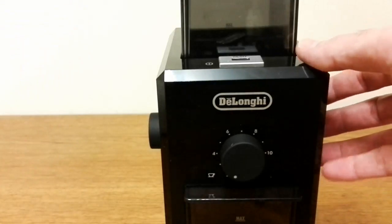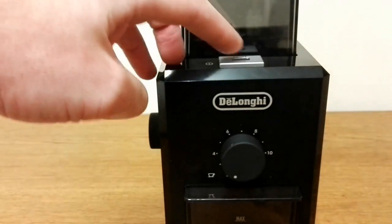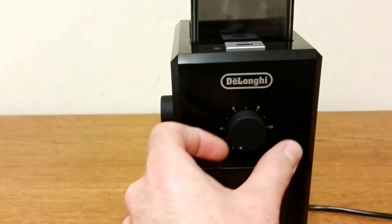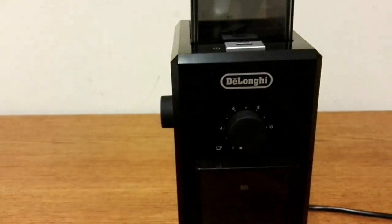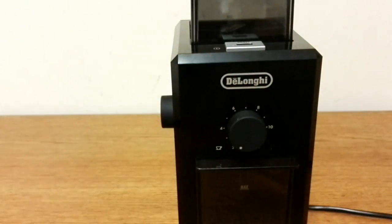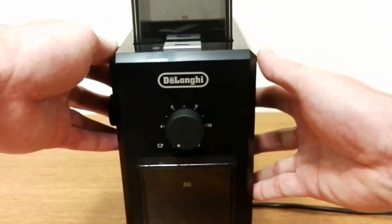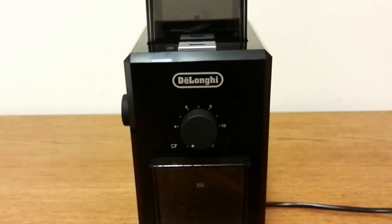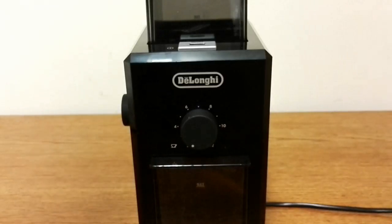You've also got the on/off switch obviously, and then we have the cup selector on the front — this is from 2 to 12 cups. I only set it to 2 cups though, because unless you're making a drink for a lot of people, you want to grind the least amount you possibly can for yourself to keep it as fresh as possible.